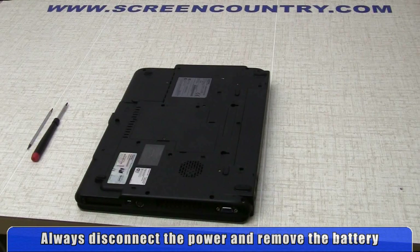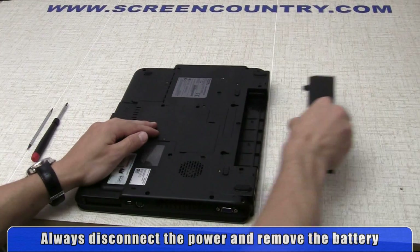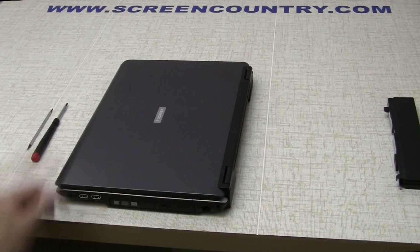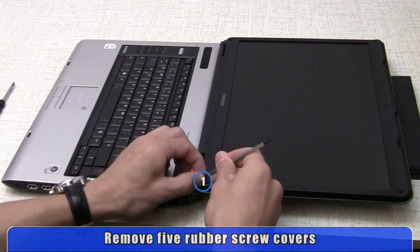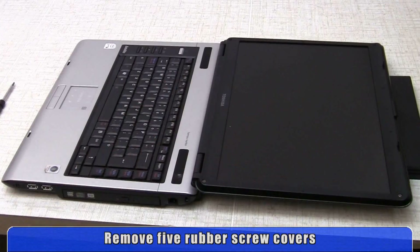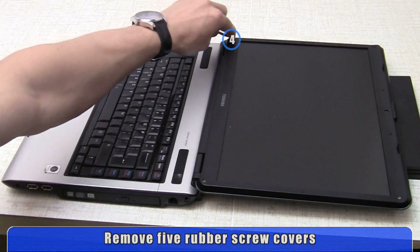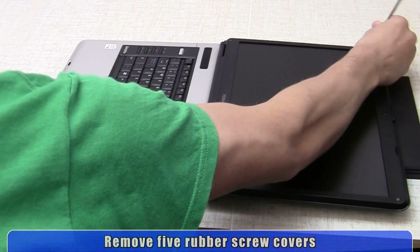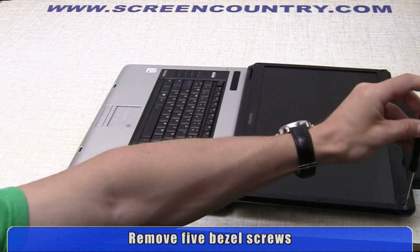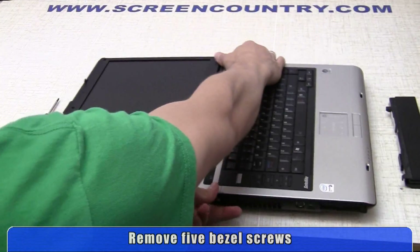Always disconnect the power and remove the battery when changing the LCD panel. Using a pick or flat screwdriver, remove the five rubber screw covers to gain access to the bezel screws. Then remove the five bezel screws using a Phillips head screwdriver.